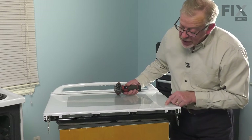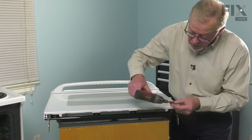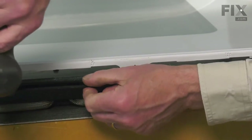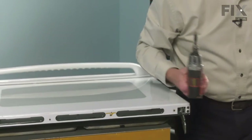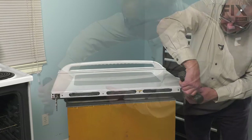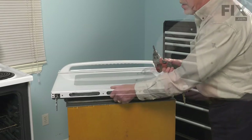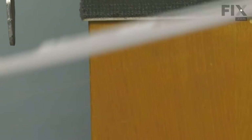They're held in place with quarter-inch hex head screws. So we'll remove that barrier strip first and just set that aside. Next we'll remove the two screws on either end of that retaining bar. Now if the old glass is still in place you'll need to pry that away from the bottom of the glass and then we'll just set that aside.